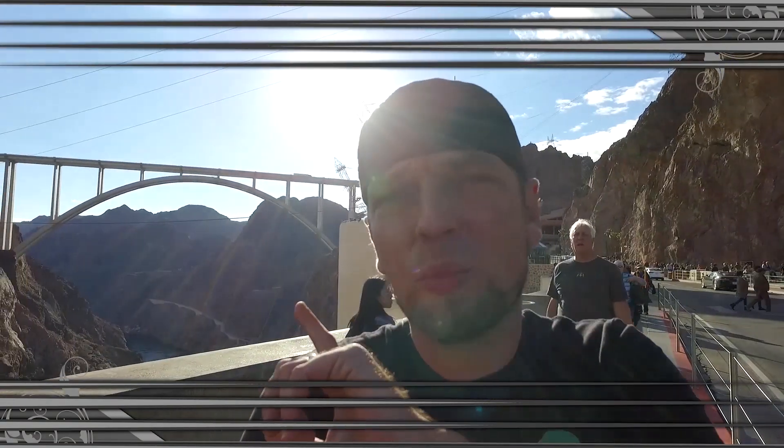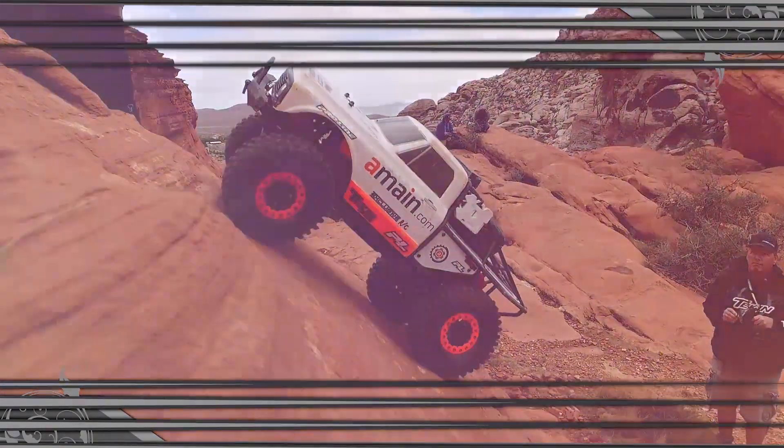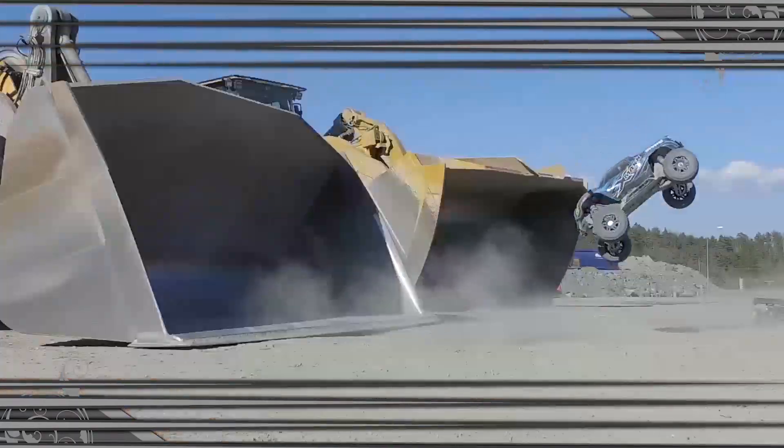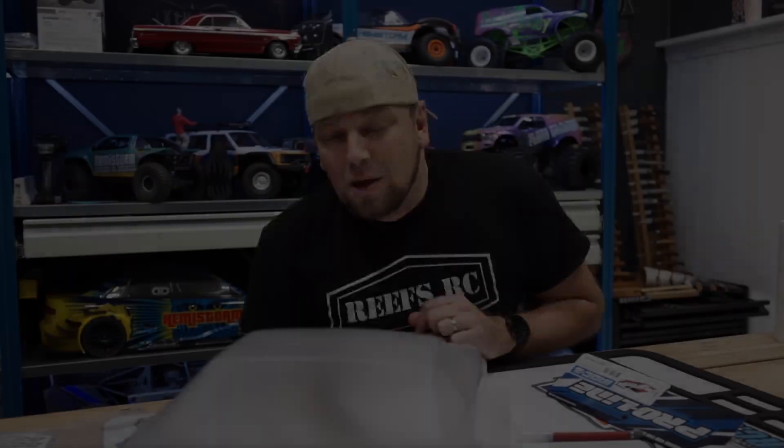Hooray for everything! Thanks for watching! Today we're going to cut a body for my Team Associated DR-10, my no prep drag car that you have not seen on the channel yet.